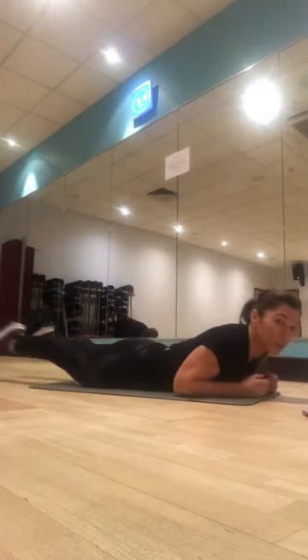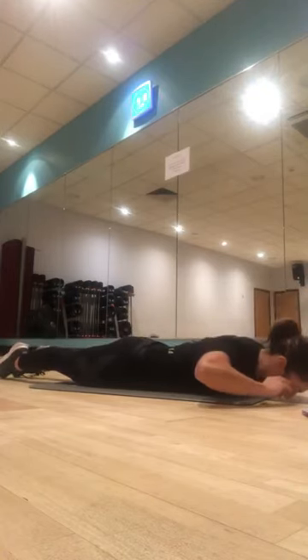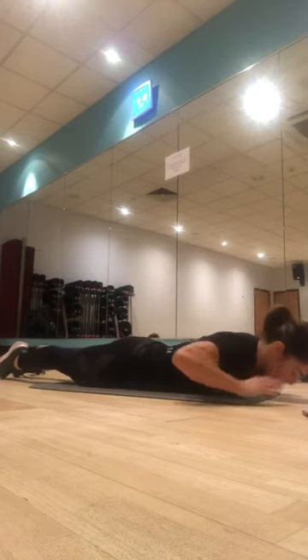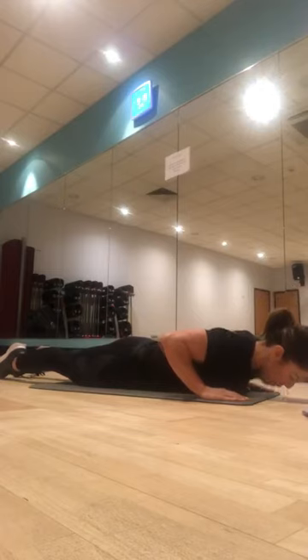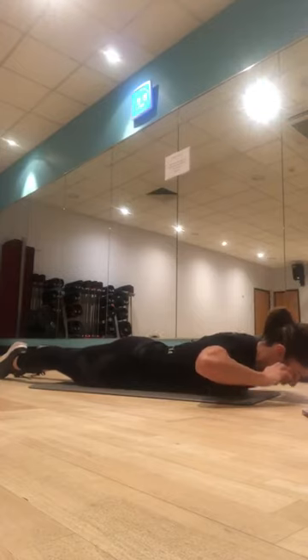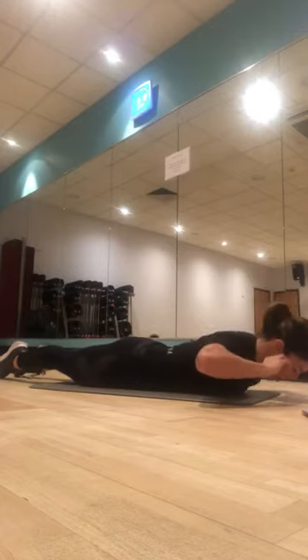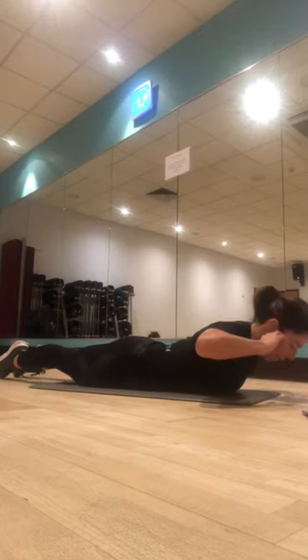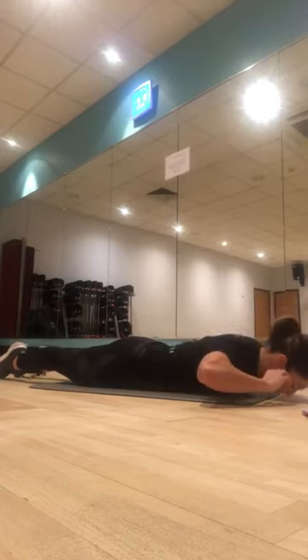We come down, squeeze the glutes, take the feet together. Let's lift — one, keep looking towards the floor, two, hands by your side if you need to, three, little push, four, we're getting some movement in that lower back — the scaffolding of the spine — five, six, seven, eight, two more, and last one.